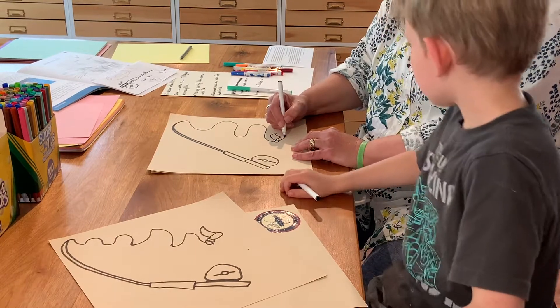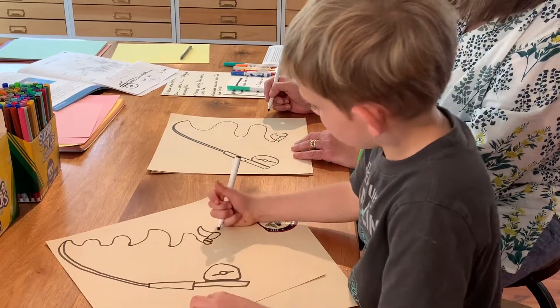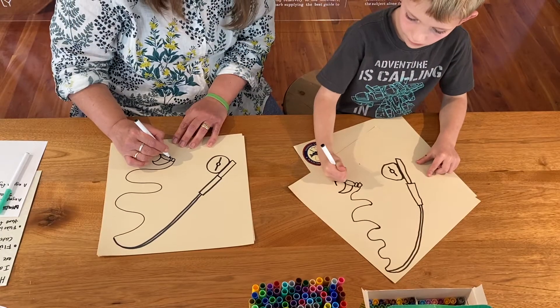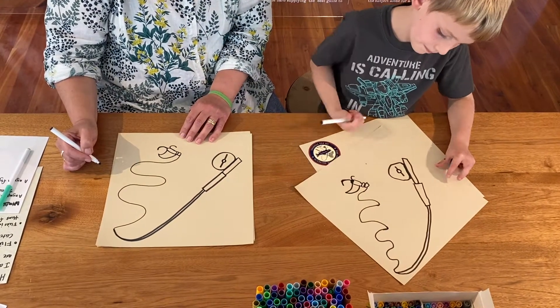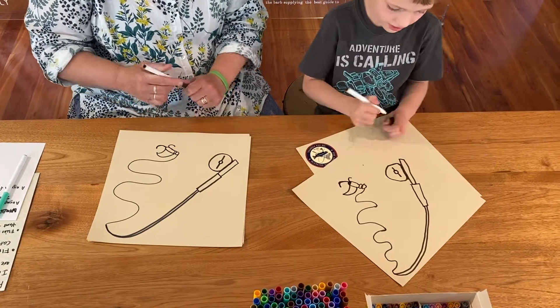This fly is going to have a tail that goes up, and then a little hook that goes down to catch the fish. We did it! Now we can color it in any colors we want.